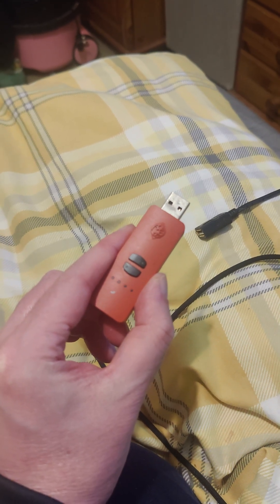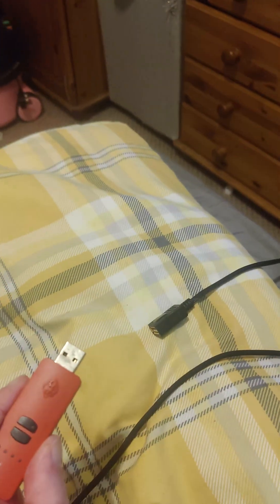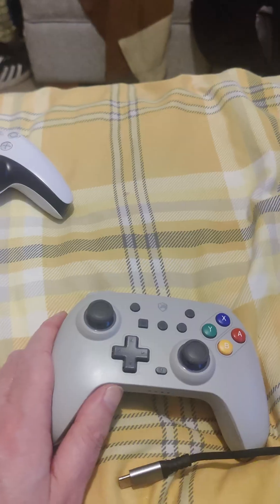So this is my switch up. I will plug it into this lead which is coming out of the switch. So that is connected to the lead — it's just an extension lead. Then you've got your switch controller. Plug in the lead.